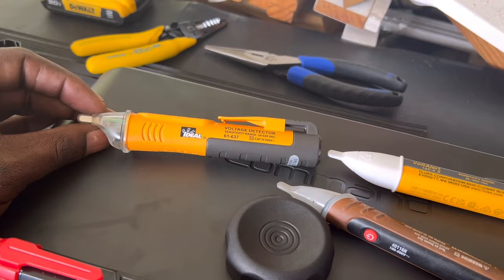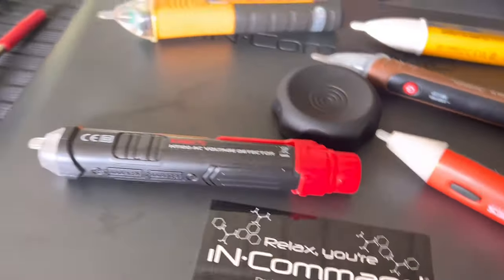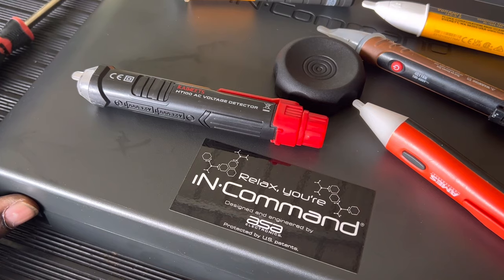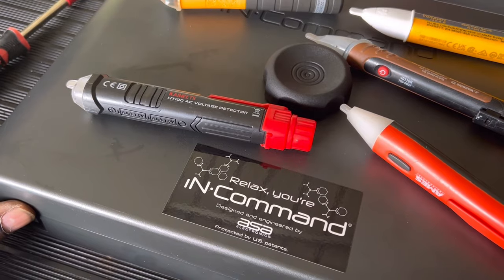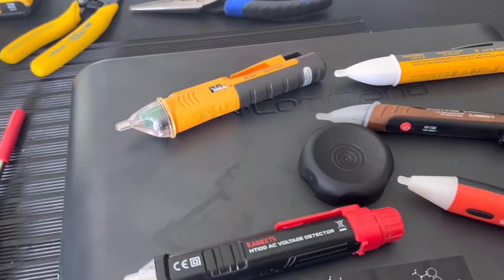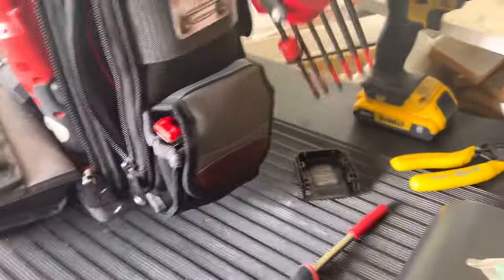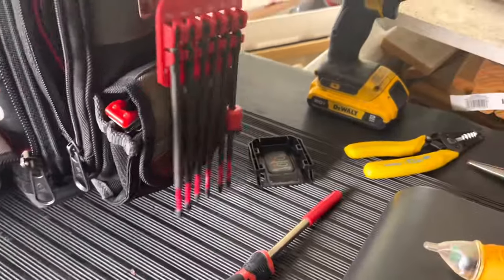Right now they're dumping Ideal products for Klein. I ordered the Kaiweets off Amazon. I tried a couple of their multimeters and they were pretty good, but the clamp meter has an issue with the switch — it doesn't make really good contact on the switch wheel.